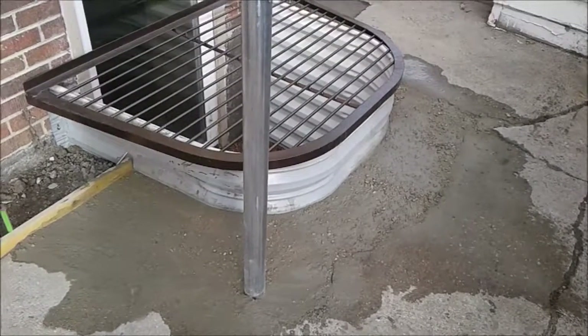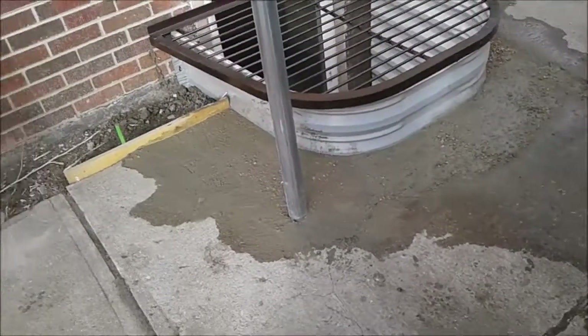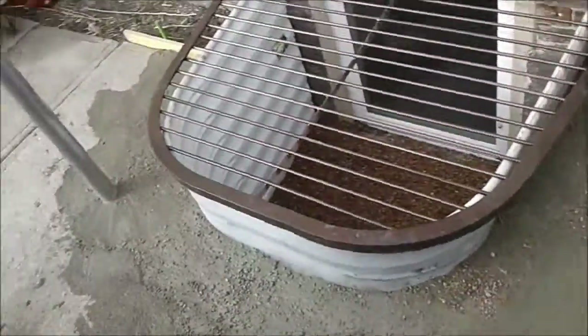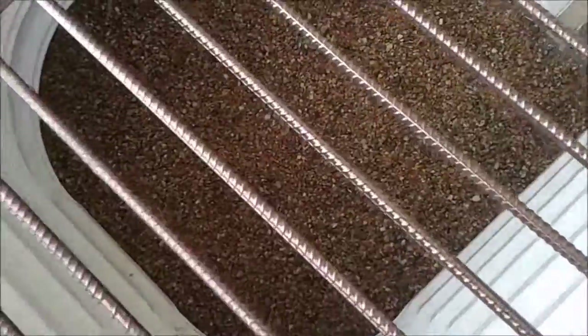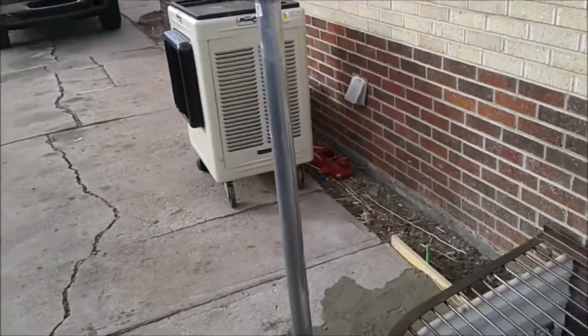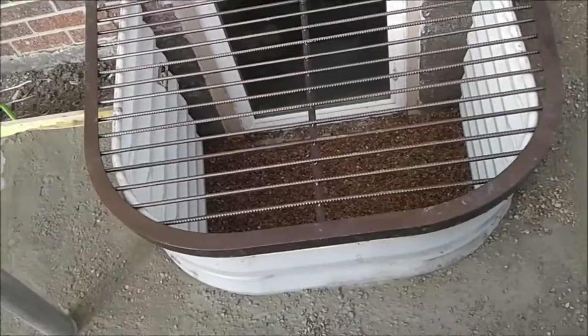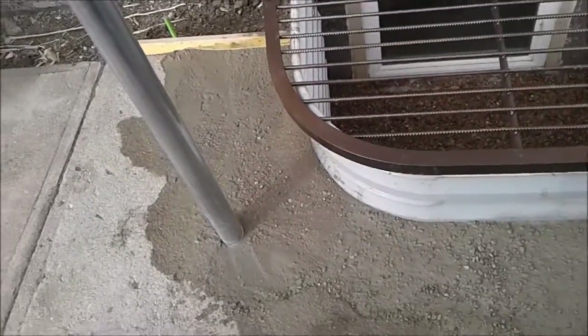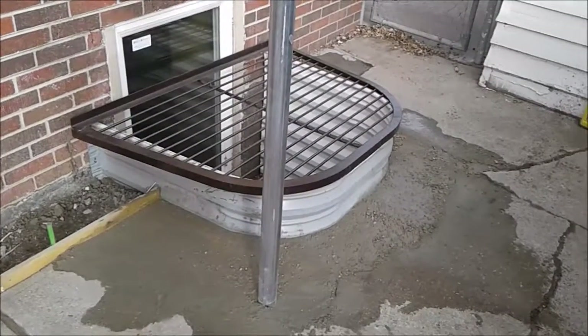Welcome back. The window well project is all nice and mostly cleaned up. I put a rough concrete base down - this is kind of low-income housing so I did the best I could. I threw in an extra ten dollars worth of decorative stone and it makes the whole job look really nice. One metal pole filled with concrete, filled with another pole, about five or six bags of concrete around the whole thing and two bags of stone. That's the smalljobsdenver.com window well repair and egress cover project.